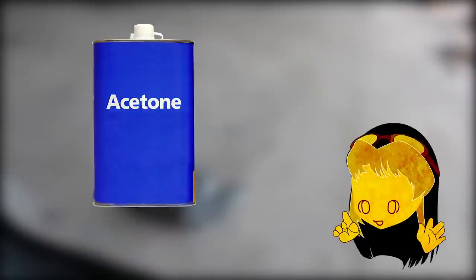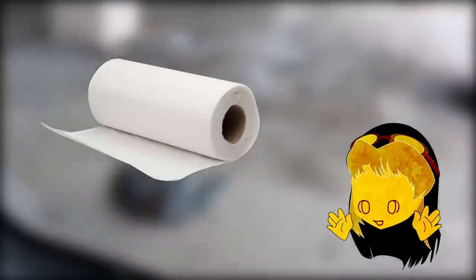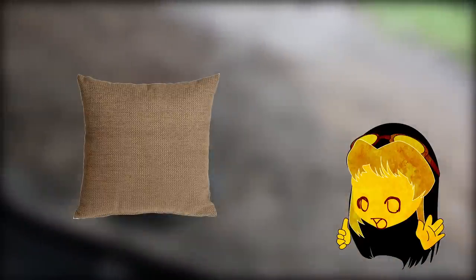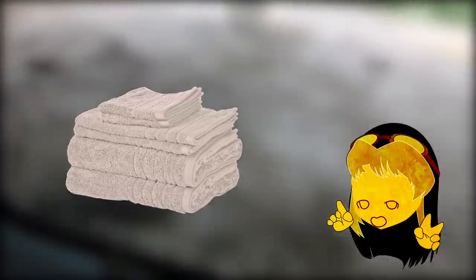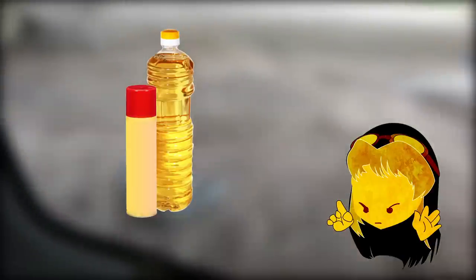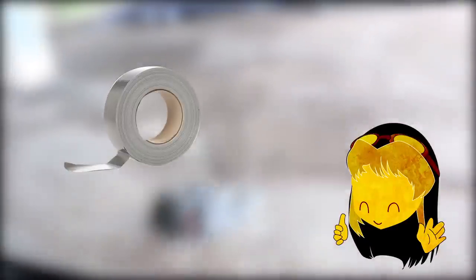Here are the supplies you're gonna need: acetone, which removes the dye from the jacket; gloves to protect your hands; paper towels to rub in the acetone; dirt to make the jacket look old; pillows to stuff inside the jacket; towels to stuff inside the sleeves; rope so you can pull the jacket around; oil to lock in the dirt on the jacket's pores; and duct tape.